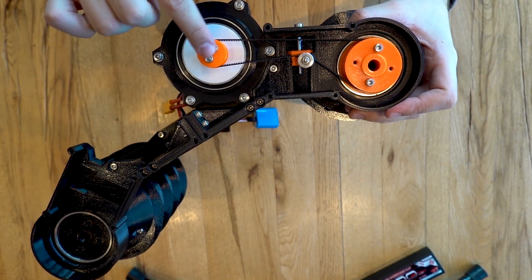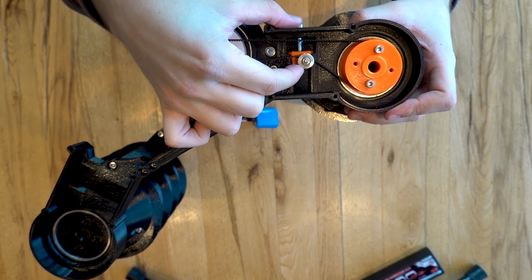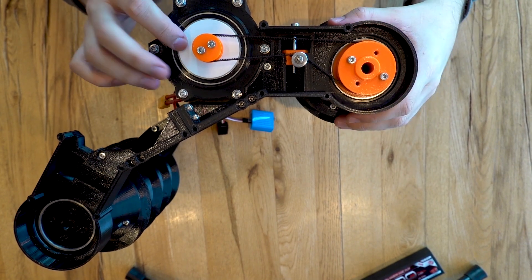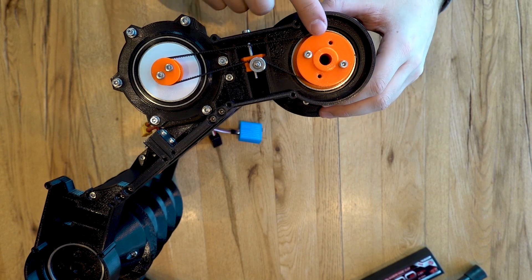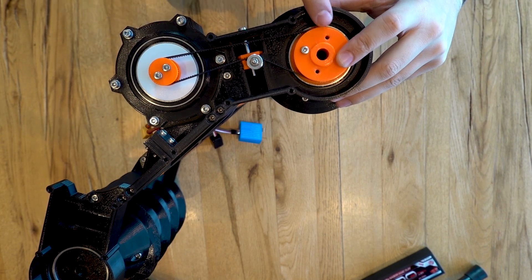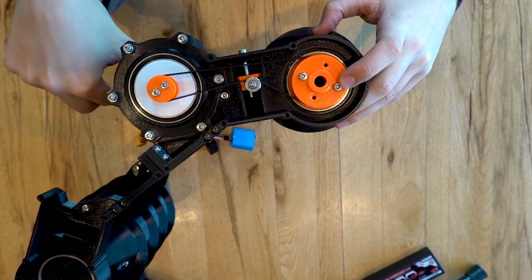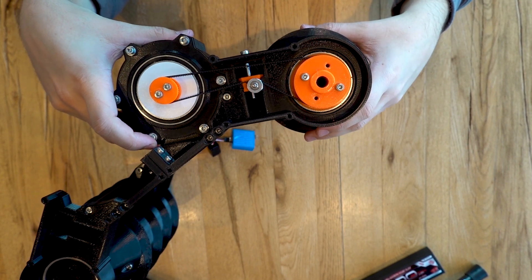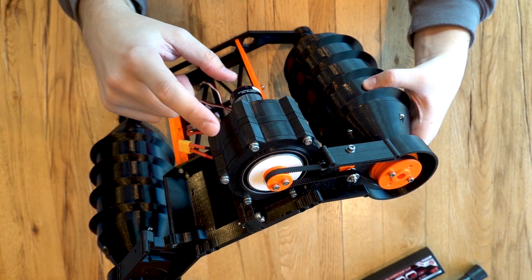Looking at the pulley system: the output goes over an idler wheel with a bolt on top that you can turn left and right to adjust the belt tension. The tooth difference between the two pulleys is 2 to 1, so if the small gear turns twice, the large one turns once. This means the total gear reduction from motor to drive wheel is 80 to 1 — for every 80 motor revolutions, the output roller turns once. From some earlier test runs today, it might be a bit too low, so I may end up removing one gearbox stage. Thanks to the modular design, that should be quite easy.